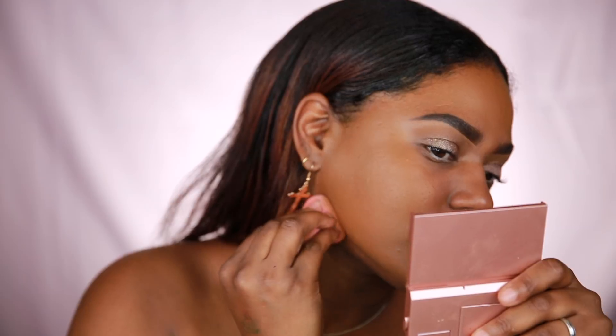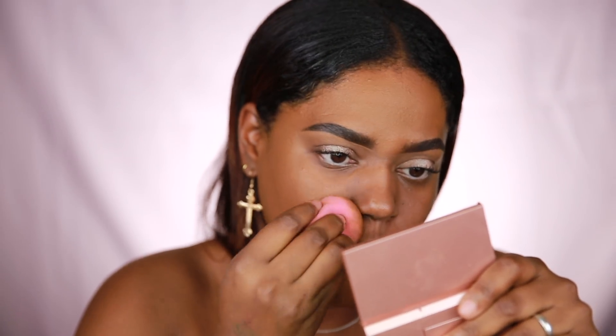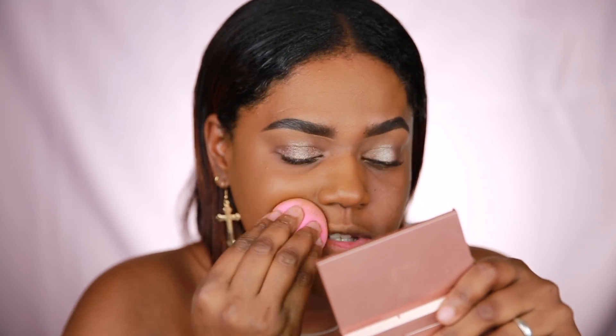I picked this up at a Sephora on 42nd Street and Madison Avenue. The pictures online can be kind of deceiving — I saw a lot of posts suggesting a small shade range, but there is actually a really good shade range in person.